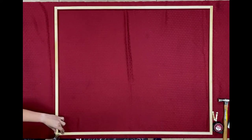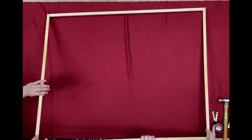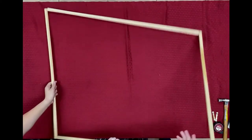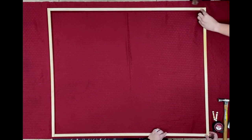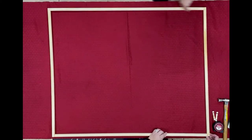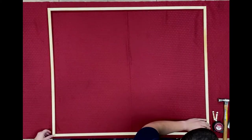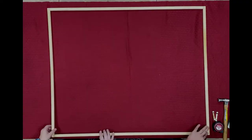We're going to finish this side up and then flip it over just to have that double security. You can use nails if you want — we were finding a way that would make it really easy to put together. Coming up here on our last side and we've got that stapled in.